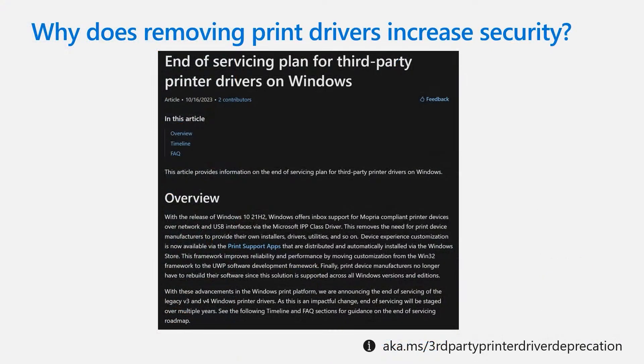Many may have heard that we have announced the end of servicing plan for third-party printer drivers on Windows. Microsoft is planning on deprecating these legacy print drivers because some legacy print drivers can be unsafe. We are planning to use IPP in both enterprise and consumers, and Universal Print helps to remove these print drivers for increased security.